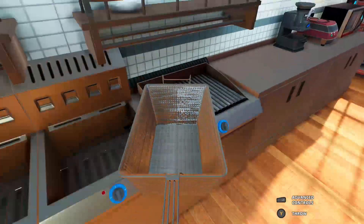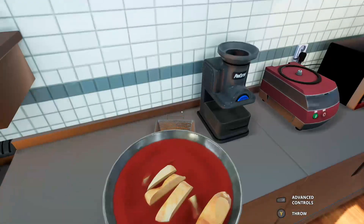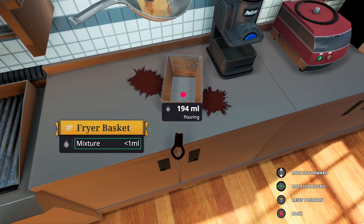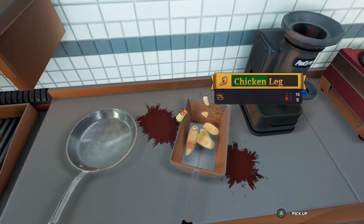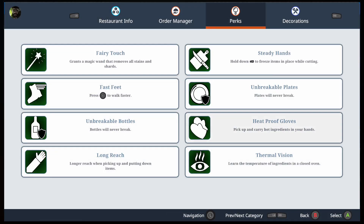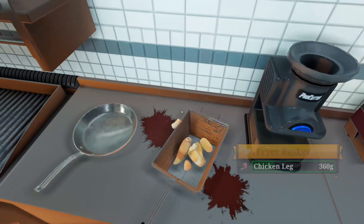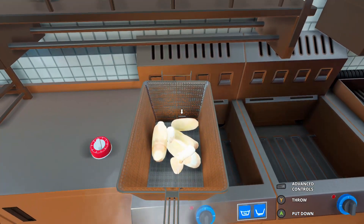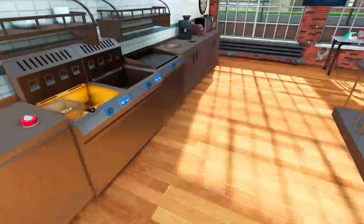We're going to grab this frying thing and put it there because we're going to chuck our chicken into the fryer — it will take a while to cook. Oh crap, we're getting sauce everywhere. Pull that chicken in — it doesn't matter about the red wine, it's just mixed around. Chuck it in the fryer and let's make some fried chicken. Chuck it in there.